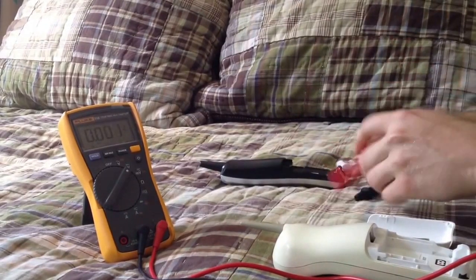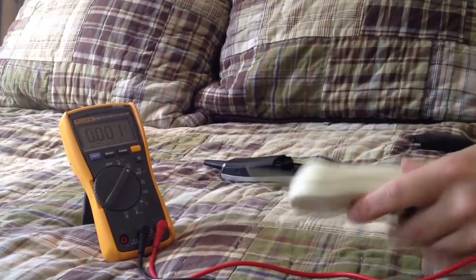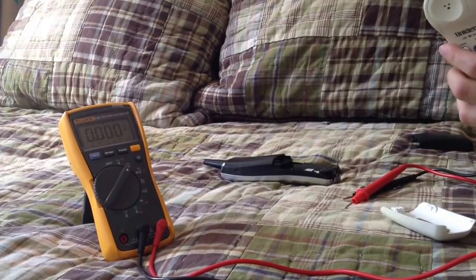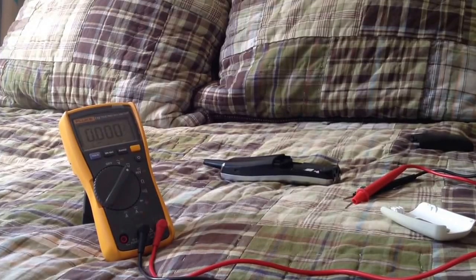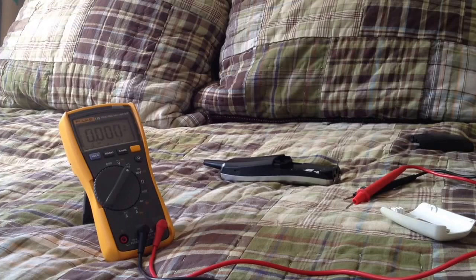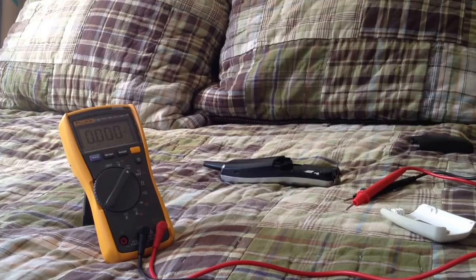I'm going to throw this back into the 2.4 volt charger for another 5 or 10 minutes and see if the battery voltage goes up at all. If the voltage goes up, then we may be able to salvage it. If not, I'm going to have to get a new battery. I do have one that will fit this telephone, but it's not a proper fit, so I'll have to buy a new one — but I'll have one to use for the time being, at least.